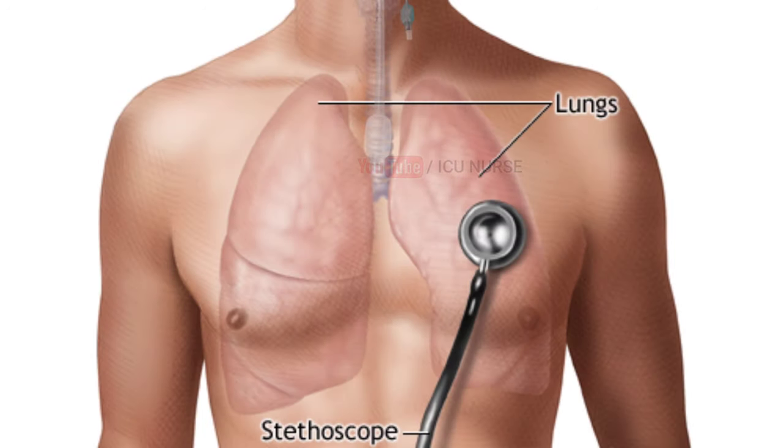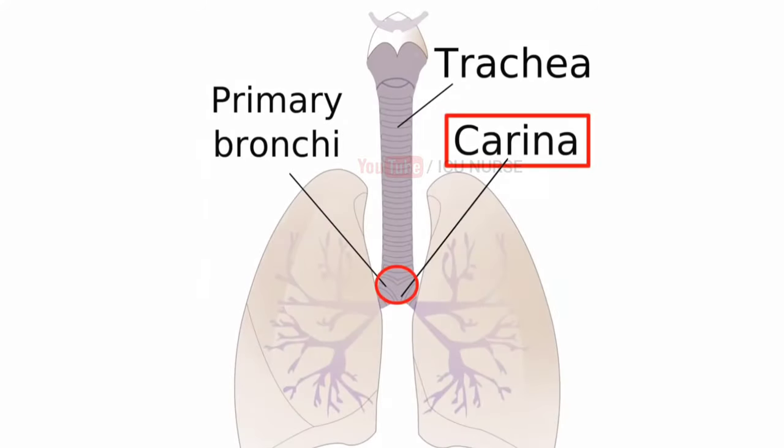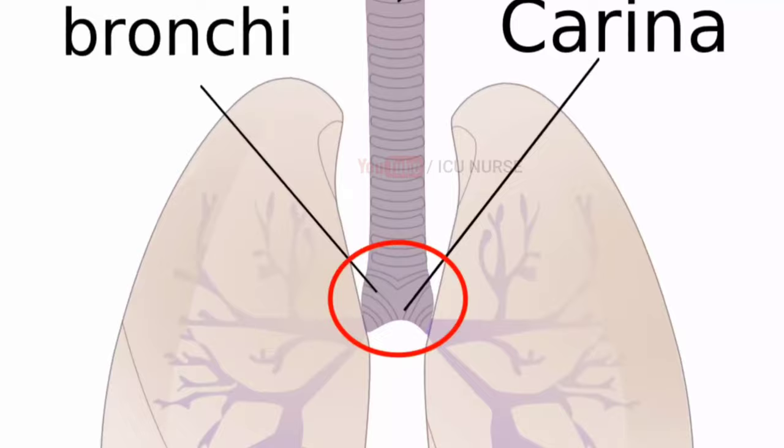Immediately after intubation, bilateral air entry should be checked. It is suggested that the tip of the ET tube should be at least 4 cm above the carina.